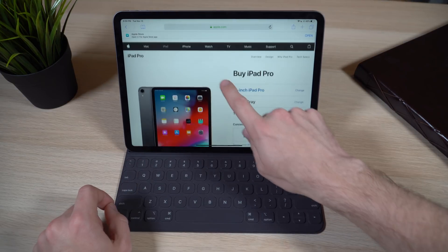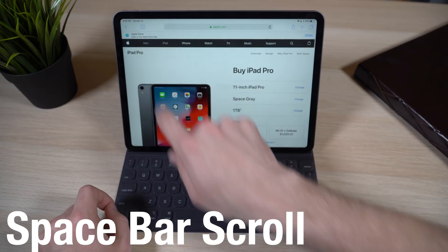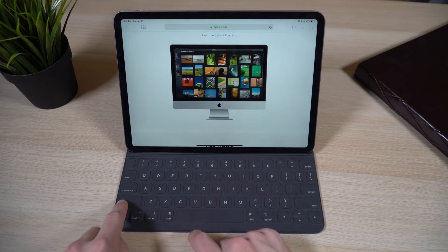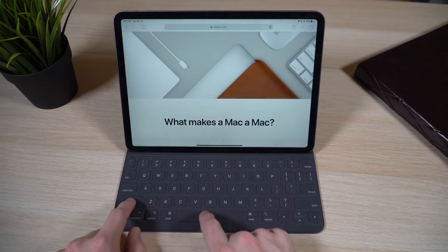We all know you can use your fingers to scroll through web content, but to keep your hands on the keyboard, just tap the space bar to scroll down. If you want to scroll back up, hold Shift and press the space bar.